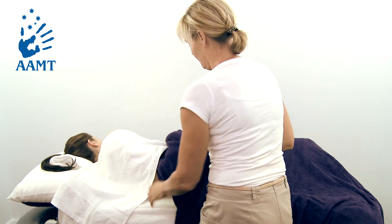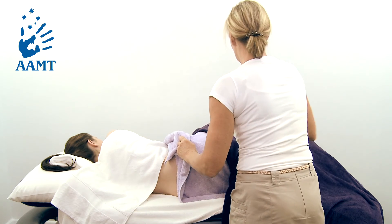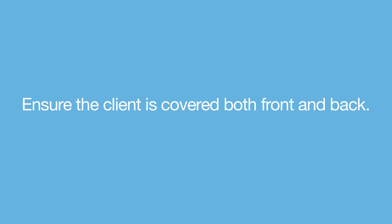Grasp the top corner edges of the draping and fold it back over itself, to lie along the line of the top of the hip. Ensure the client is covered both front and back.